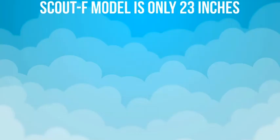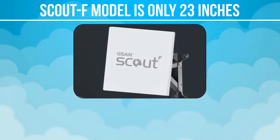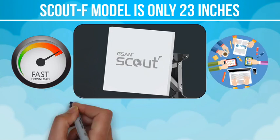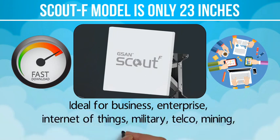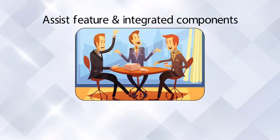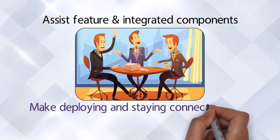Our Scout F model is only 23 inches across and is designed to be deployed in fixed or temporary locations. It is capable of download speeds greater than 15 megabits per second, making it ideal for business, enterprise, internet of things, military, telco, mining, oil and gas, and any other application requiring high-speed remote connectivity. The pointing assist feature and integrated components make deploying and staying connected easy and simple.